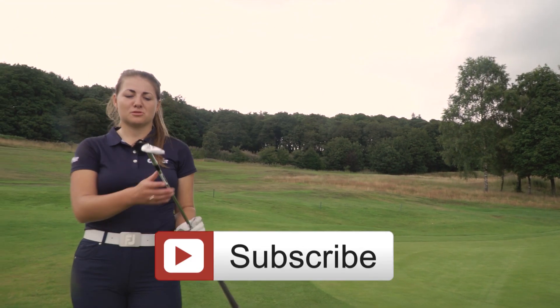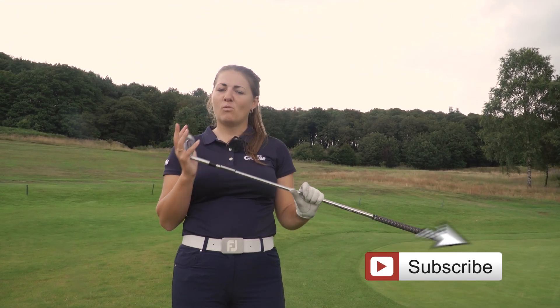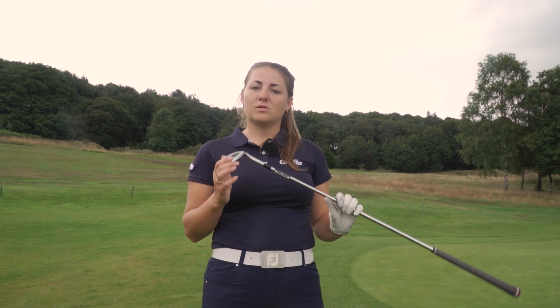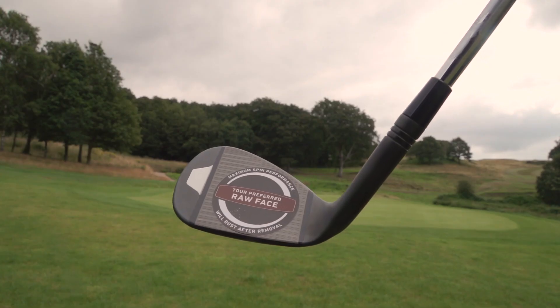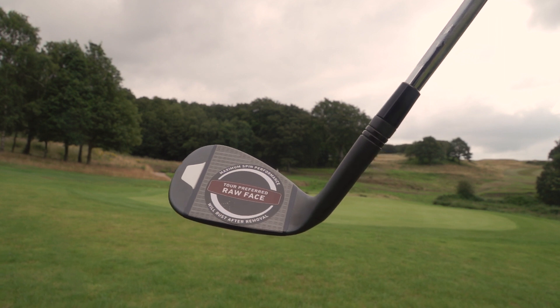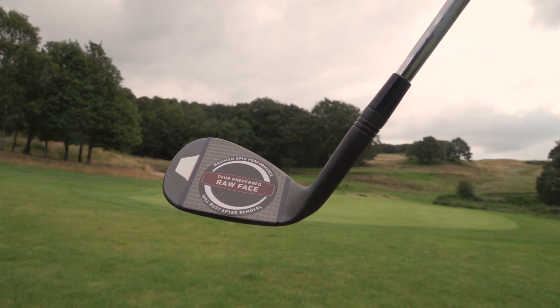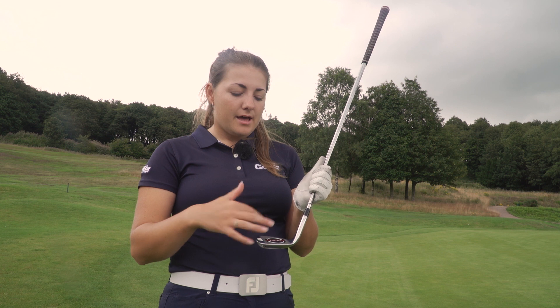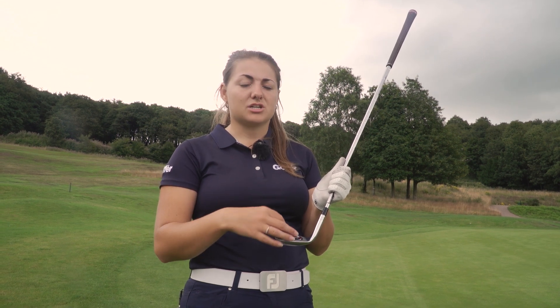You may notice something unusual about this — you don't usually get a wedge with a massive sticker on the clubface. This is the new Milled Grind wedge from TaylorMade, and this sticker on the clubface is actually to stop it from rusting. TaylorMade have brought in a raw face finish, just on the groove section of the club. This is a finish that tour players really like — it gets you more spin because there's no coating over the top preventing friction.